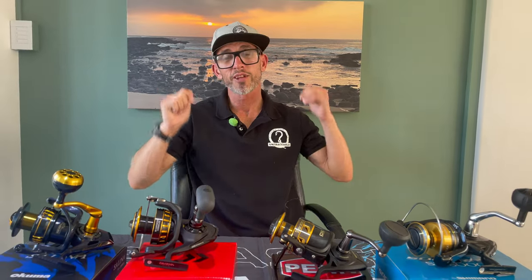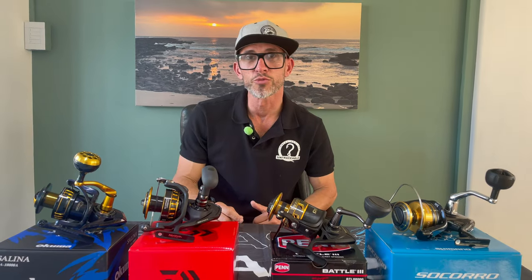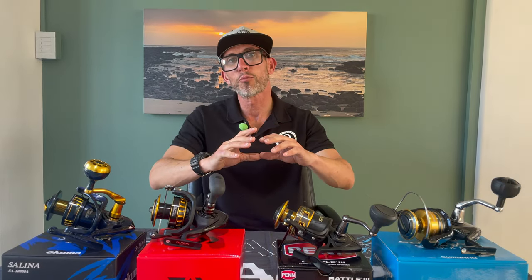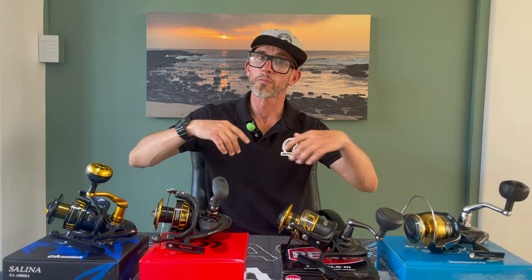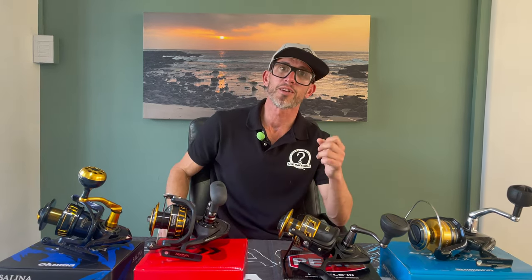A big thank you to Bill Moria Fishing Tackle for allowing us to use these reels for the evening - they will be returned to the store tomorrow. This is my personal point of view on these reels. We're not sponsored by any of these manufacturers, so we're not here to negatively implicate any of them. This is just what I think and what I like about the reels.